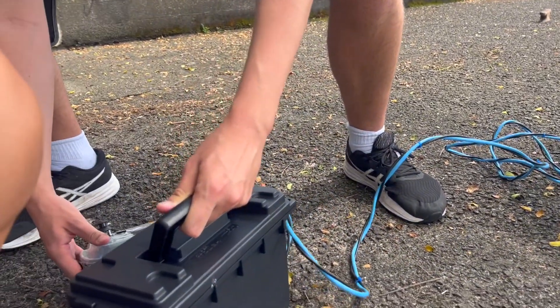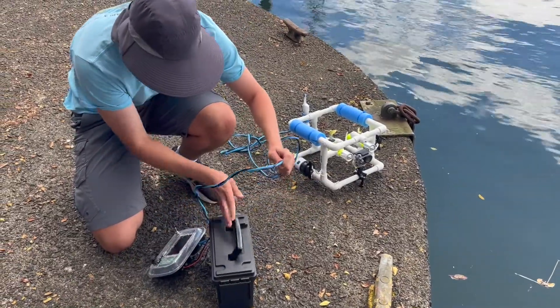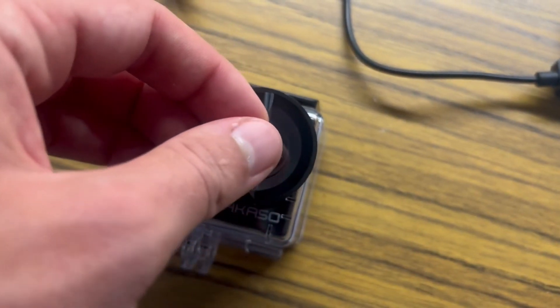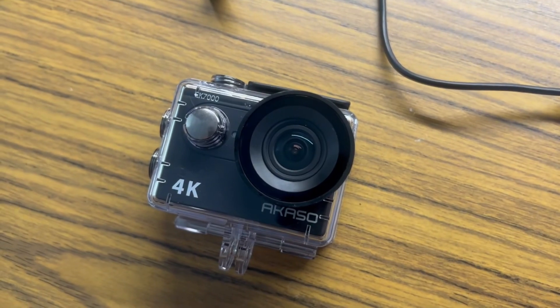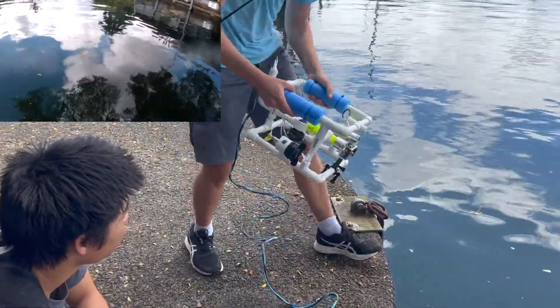I chose to deploy the ROV at the mouth of Waialoa River near Suisan Fish Market. Unfortunately, I forgot to peel the plastic film off the lens of the action camera, so the text is visible on the underwater footage for these first trials.